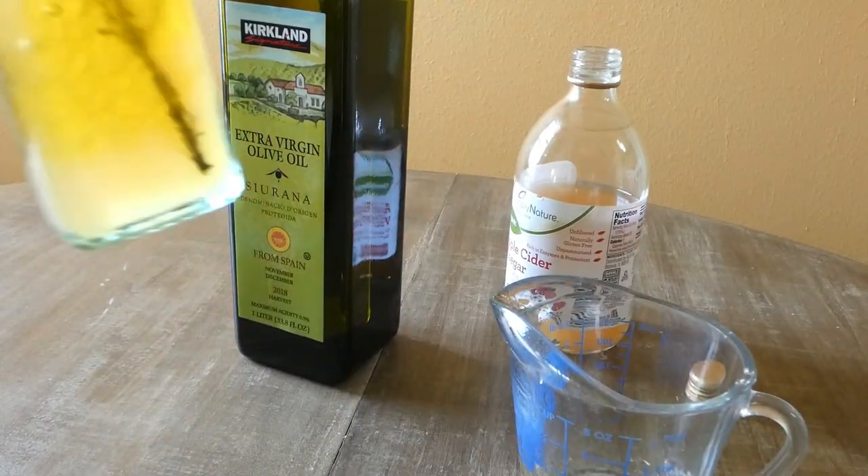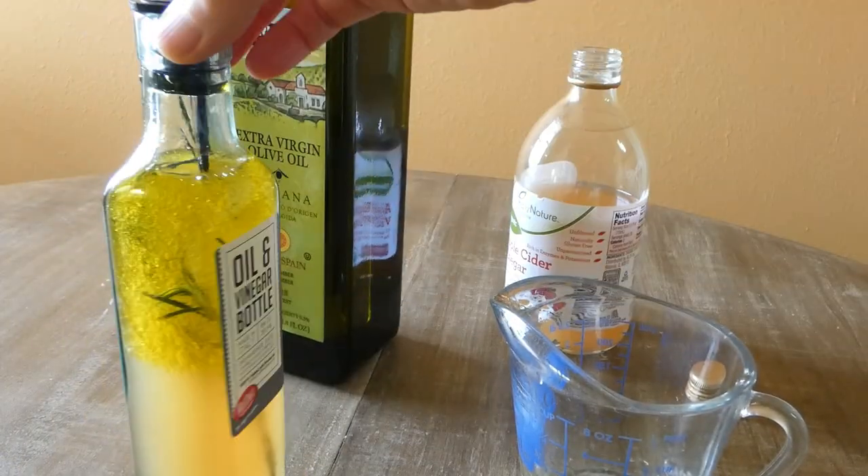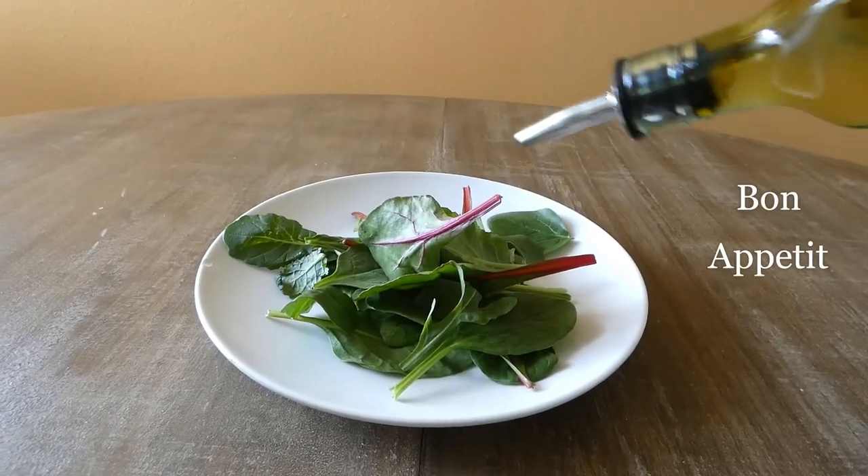And here we are — it looks absolutely beautiful and fresh, and it's ready to serve.